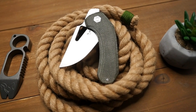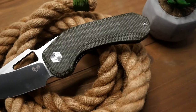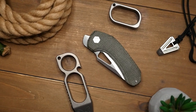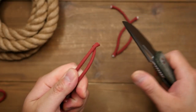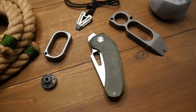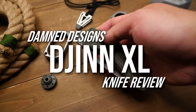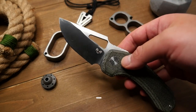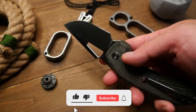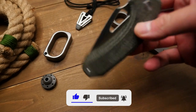Hey, what's going on weavers, Tim here again, and I've got a Jhin in my pocket. This is the Damdesigns Jhin XL. For those of you that have been with me long enough, you know I'm a fan of sharp and pointy things. So when Adrian over at Damdesigns reached out to me to see if I wanted to check out this prototype, I was more than willing.